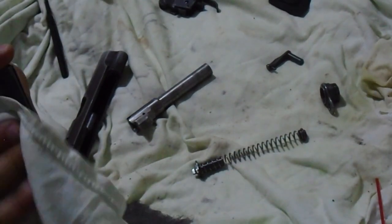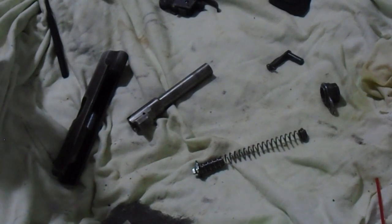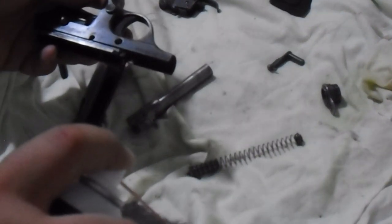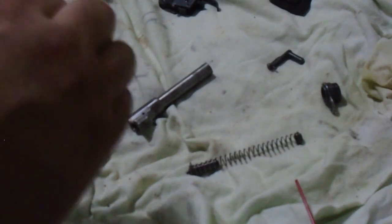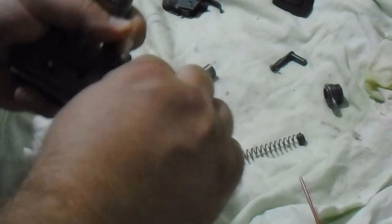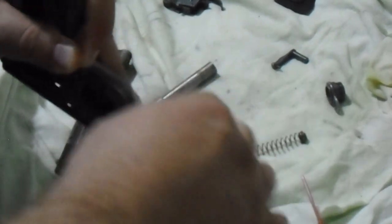There's no turning back now, fellas. If you're doing this, definitely be careful with your serial numbers — you don't want to commit a crime inadvertently. You may need to leave the bluing on that area. I'm definitely not going to mess those up.